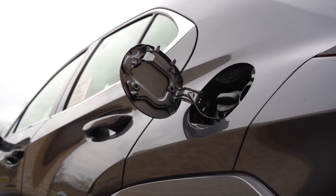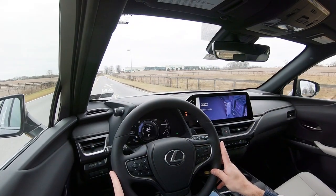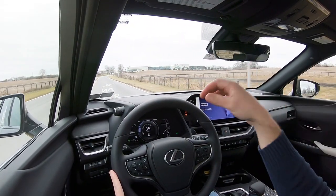MPG numbers come in at 43 city / 41 highway for the front-wheel drive, and 41 city / 38 highway for the all-wheel drive. It takes regular unleaded fuel — I want to emphasize that because most luxury manufacturers almost always require premium, but you actually get to save money with the UX 250 Hybrid. You only have to fill it up with the cheap stuff, which is pretty cool.